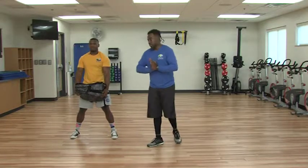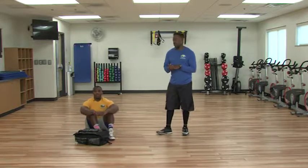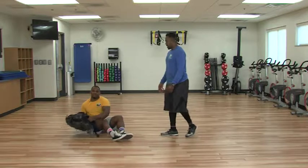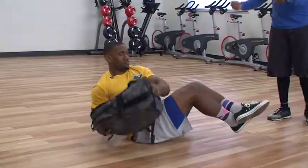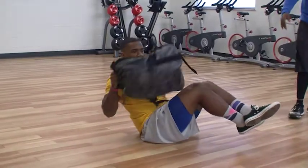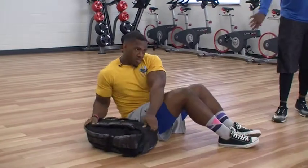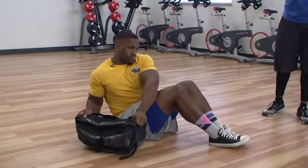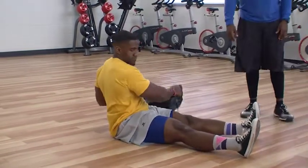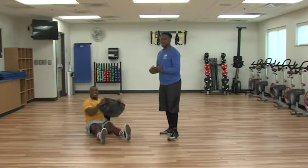Now we're going to get the abs engaged. He's going to sit on the ground. We're going to show you an unmodified position — you may know these as Russian twists. He's going to balance on his butt, have the bag on one side, then grab it and take it from side to side. For a modified position, if you have a hard time balancing, put your feet on the ground and continue. The closer your feet are to you, the harder it gets — so if you struggle, take your feet out further from your body. This is going to target your abs and your obliques, the muscles on the sides of your body.